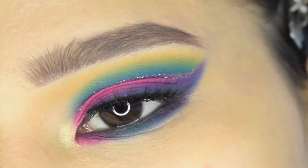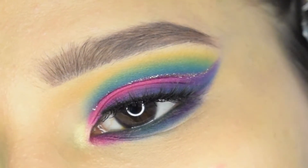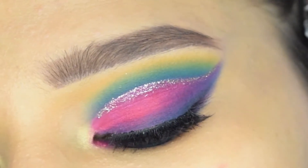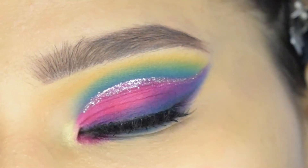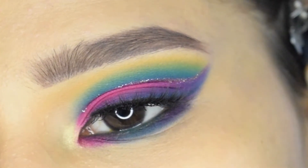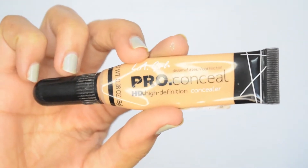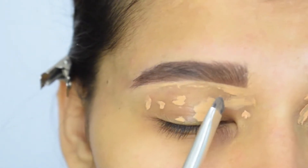Hey everyone, welcome back to my channel — and if you're new here, hello, I'm Ulme, welcome! In today's video I will create this super colorful full cut crease. It was fun to create this look, so if you're interested then please continue watching. I'll start by taking concealer of my skin tone to prime my eyelid.